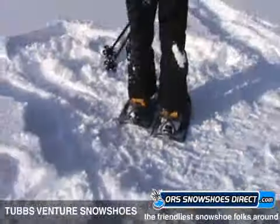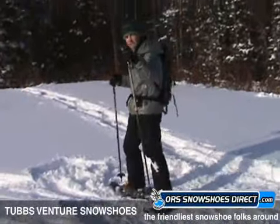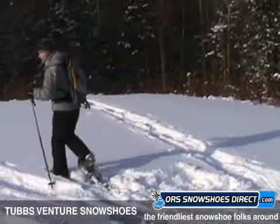That's the Venture. I'm going to head out because I'm pretty hungry, so hopefully there's something out there. See you later. ORS Snowshoes Direct — thanks a lot.